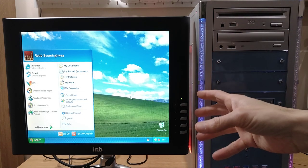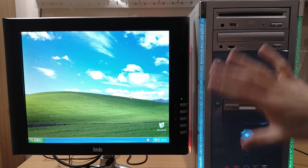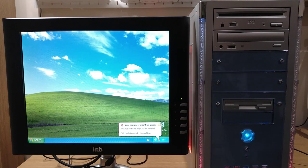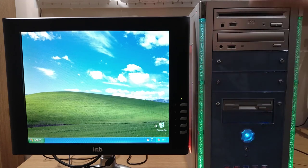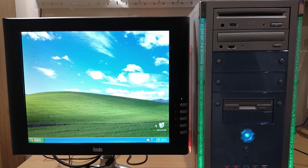There we are, back at the familiar Windows XP desktop, and that all went okay with the replacement RAM. So it looks like that old RAM — or one stick of it — was obviously a bit dodgy. Either way, I'll get some drivers installed and some software, and then we'll dive in and have a look.